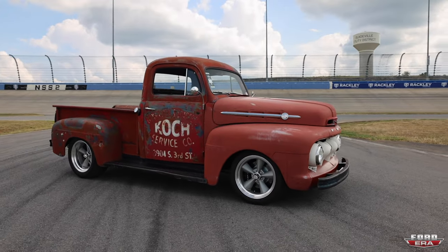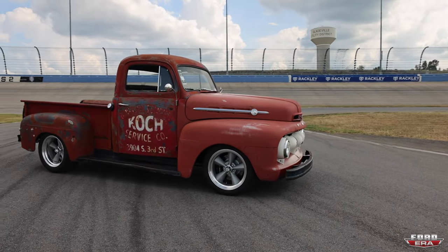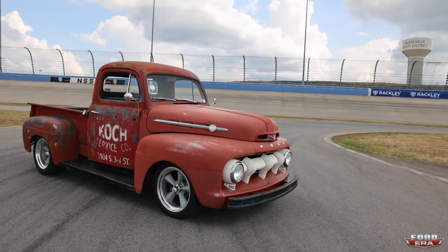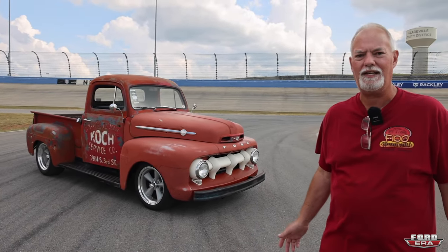So what exactly did you do, or how long was it with the flathead kind of stock looking? From '08 till '22. I talked to a good friend of mine named Jesse Greening, Greening Auto Company.